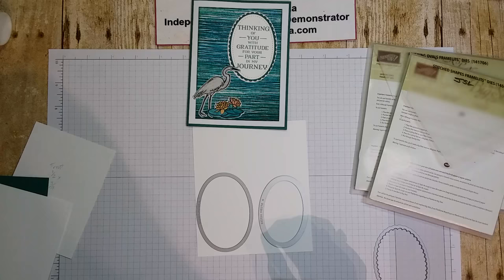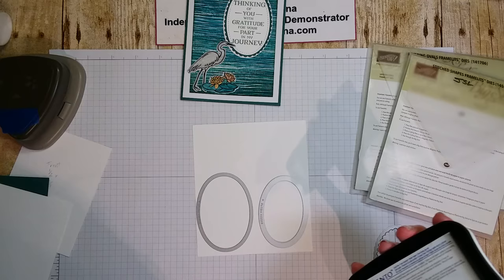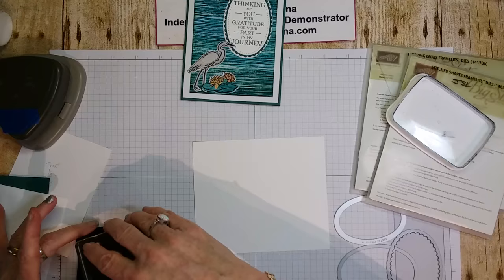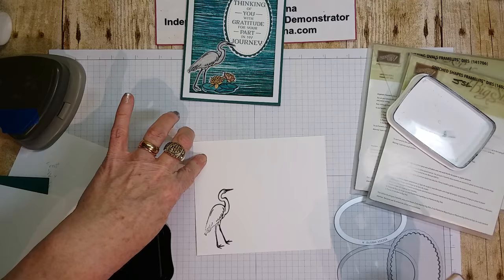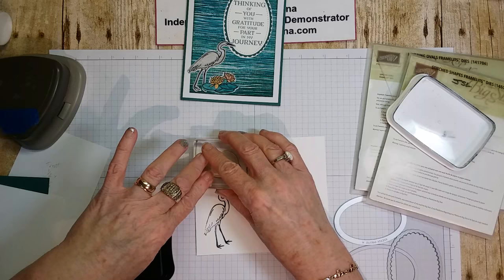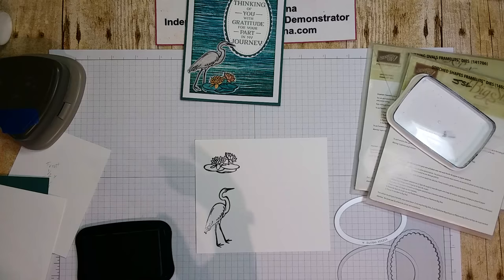We can do that now just so you see what I'm doing. Stamp your stork — just make sure you have a big enough piece of white paper. Put that aside, then stamp your lily. And that's all we need the black ink for.